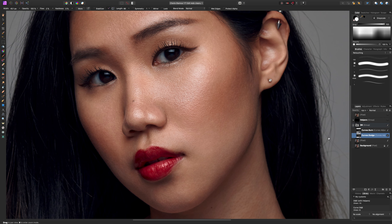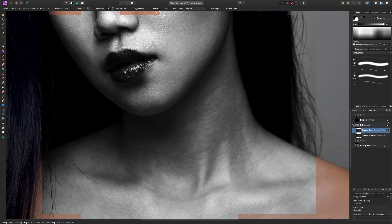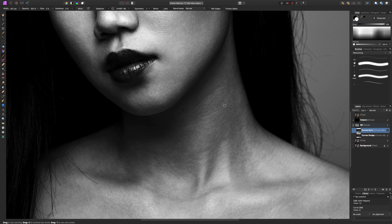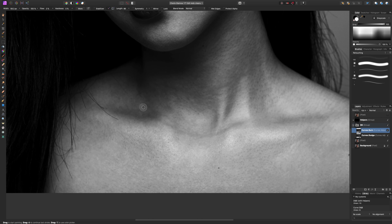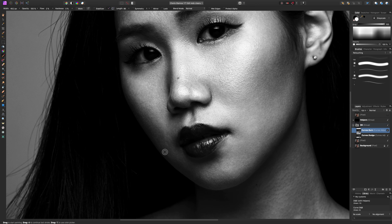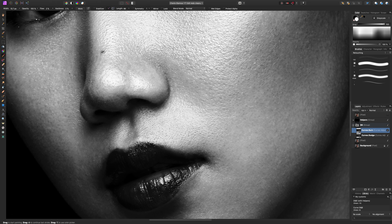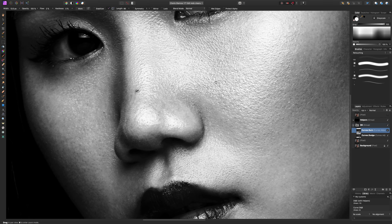That was just the dodging — all we were doing was lightening certain areas. Now we're going to do the burn step. I always find there seem to be a lot less things that need to be darkened than lightened, but I can definitely see a few parts. Let me turn my helpers back on — for example, this little strip of light skin here in the neck. We're painting on the burn layer now to darken things. We can also come back after and do one final healing brush pass to get any small details we may have missed.